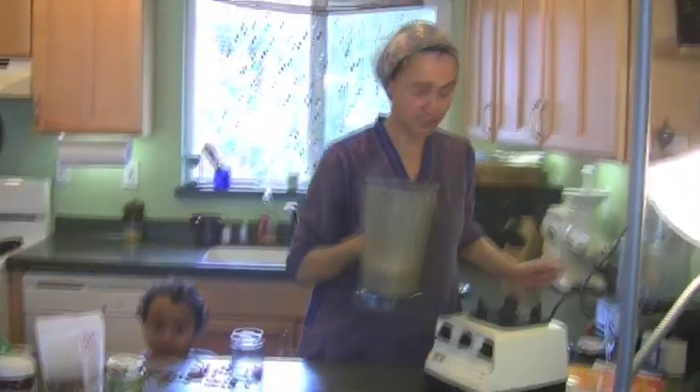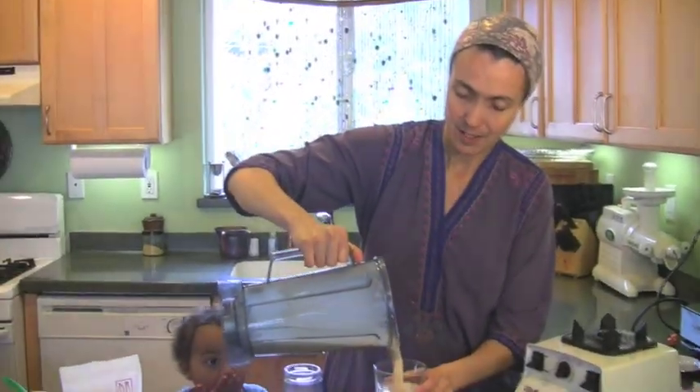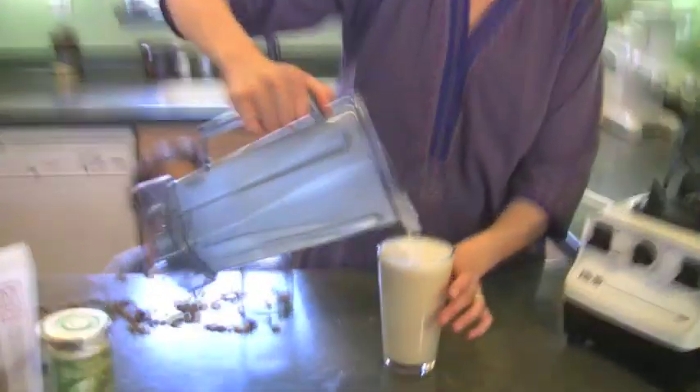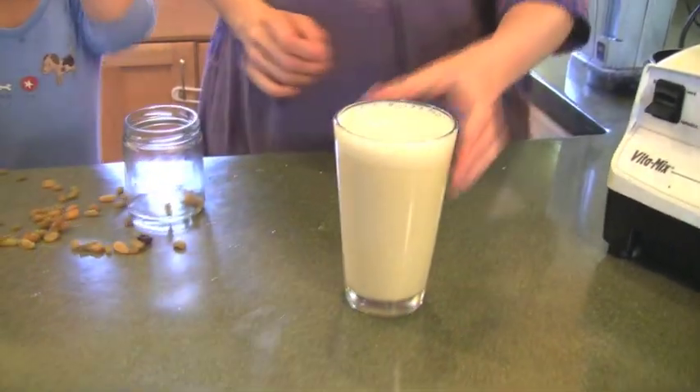What you'll notice is there's going to be a really nice frothy layer on top. It's going to be wonderfully creamy and delicious. Would you like to try some?